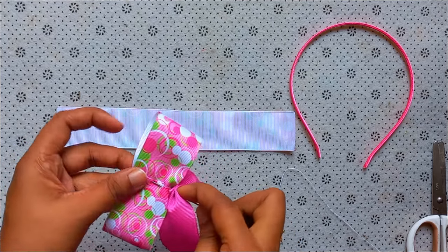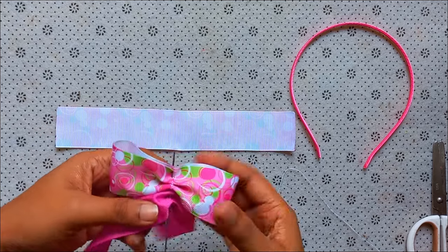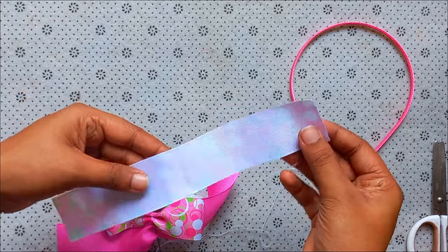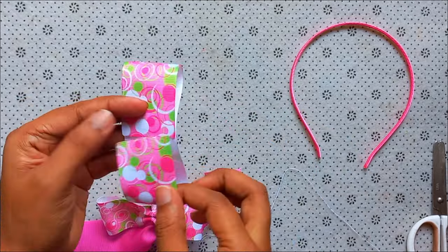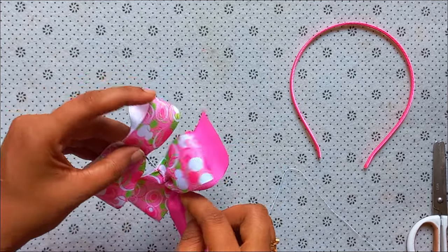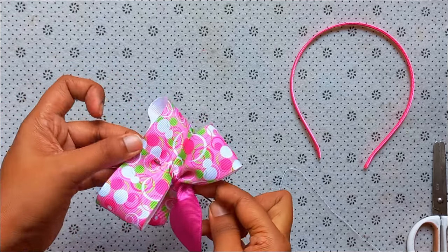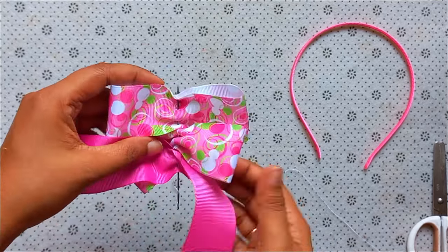This is the design ribbon. We will make this a little bit smaller and we will make our own ribbon from the top. Also, we will make this a little bit more cut.